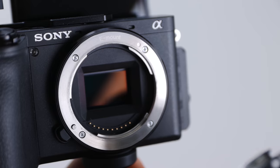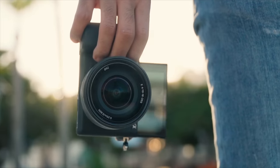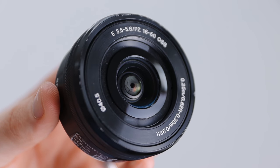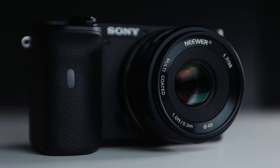If you own one of the Sony Alpha lineup cameras like the Sony a6600 or the a6400, you know that the lenses can get up to over $1,000. But in this video, I'm gonna share with you my favorite budget lenses, specifically for the Sony APS-C sensor size cameras.